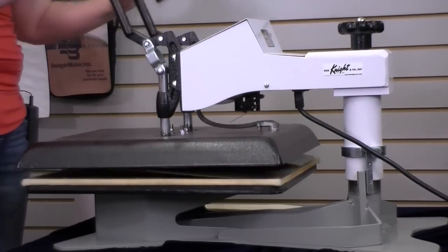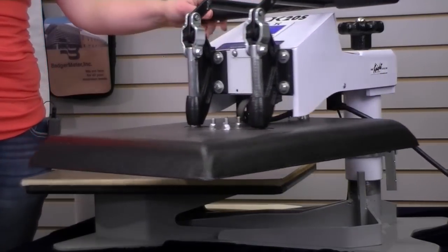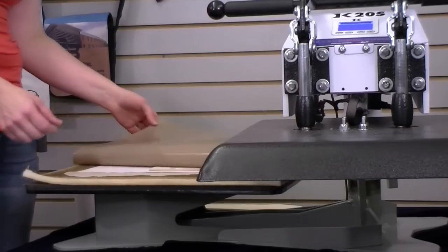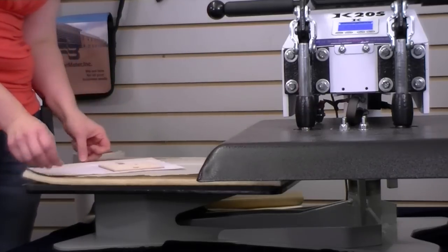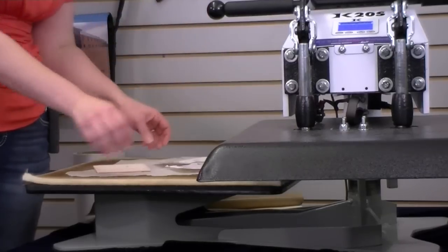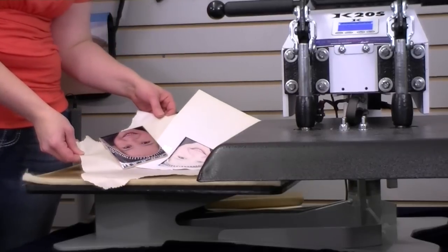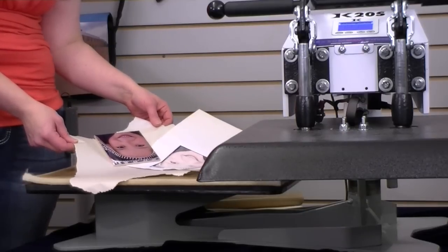After we press that at 400 degrees for 3 minutes and 45 seconds with light pressure, we're going to take it out. Just be careful because it will be very hot. You can kind of tear the paper in half to take it out. You can see we've got a really nice glossy tile. Once that cools I'll show you how to put it in the tile mural frame.